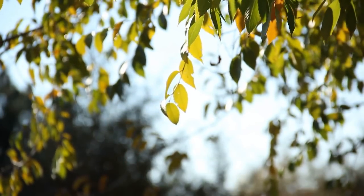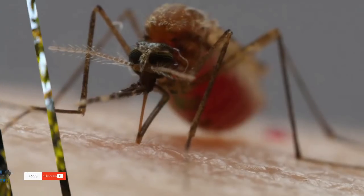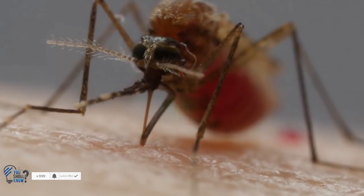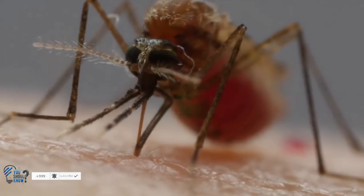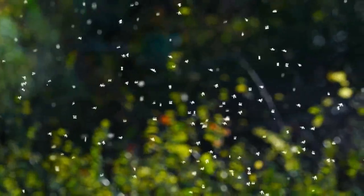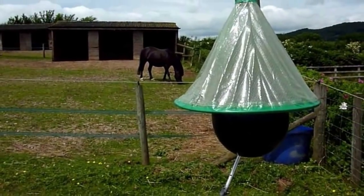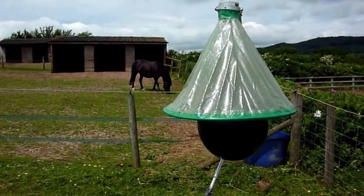The summer months are all about spending time in the sun and warm weather, but one of the biggest drawbacks of the season is the bug life. As soon as the temperature starts to rise, flies, mosquitoes, and other pests seem to come out in droves. Handling these insects can be a challenge if you're not prepared. Luckily, there are a number of simple and effective DIY projects that can help out with pest control in a big way.